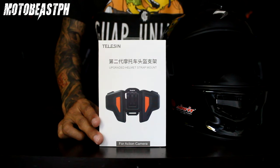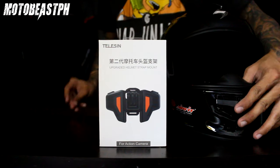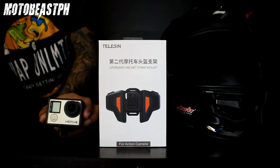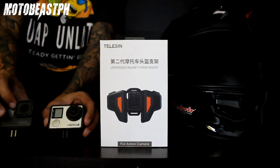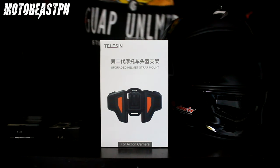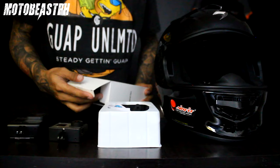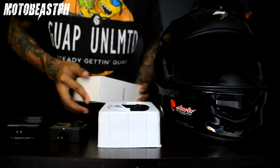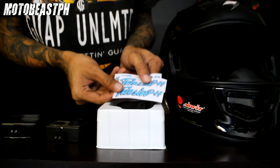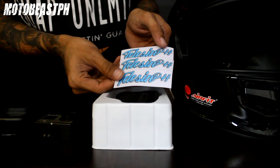Dito naman tayo sa Telesin na strap mount or chin mount para sa action cam natin. Action cam — Hero 4 or Hero 5 pwede. Unbox natin ito, bagong strap mount ng Telesin, bagong model. Naglalagay yung link nito sa description kung gusto nyo umorder — Shopee or Lazada meron. Kasama pa siyang stickers — solid yung stickers ng Telesin.